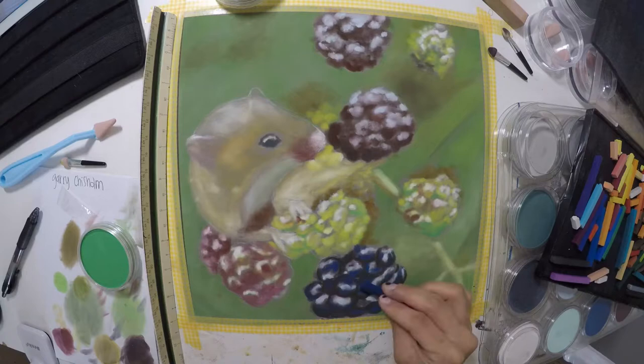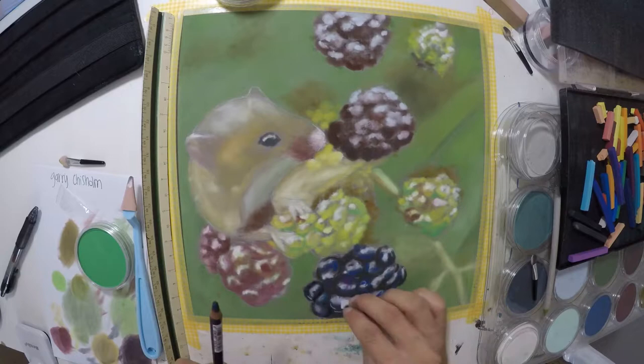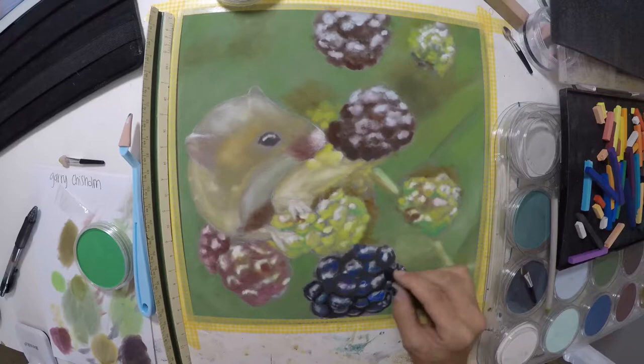The first part of this video I forgot to record, but I did do a live stream on this. So if you haven't seen it, you can see how I block in all the colors and stuff in real time. I will put a link to that in the description down below.